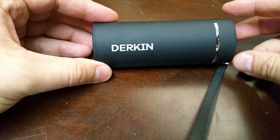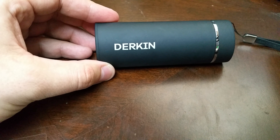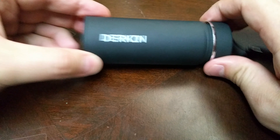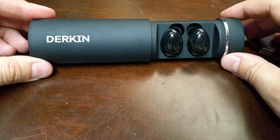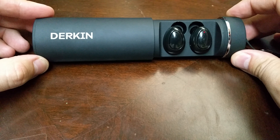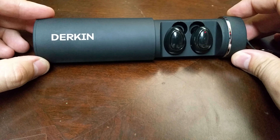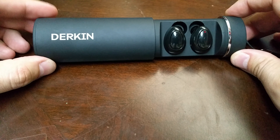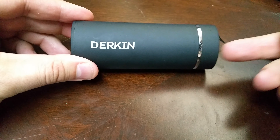So yeah, anyway, that is the Durkin earbuds — wireless, little docking earbuds that exist. And they're amazing. So I'm going to leave a link in the description to purchase them if you're so inclined and want to get a set for yourself or somebody else. If you have any questions, toss them in the comment section and I'll be sure to give them an answer. Hope you enjoyed it. This is Brian Viduk signing out. Thank you for watching.